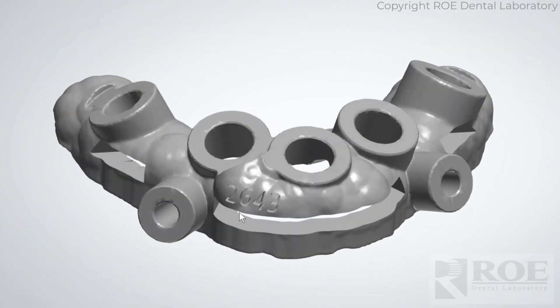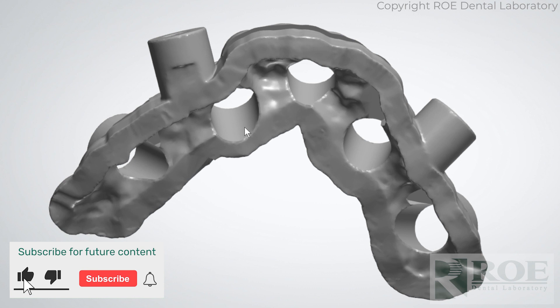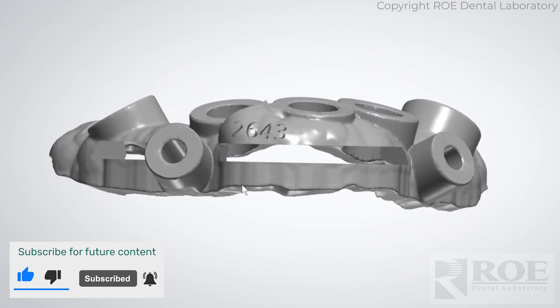This video will discuss the bone channel guide. The bone channel guide is a bone-supported guide. It just rests on the bone only, not on teeth.